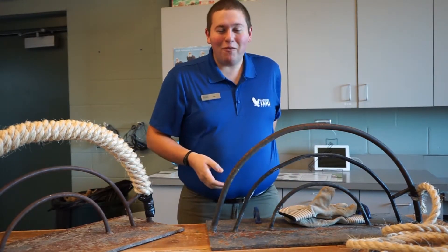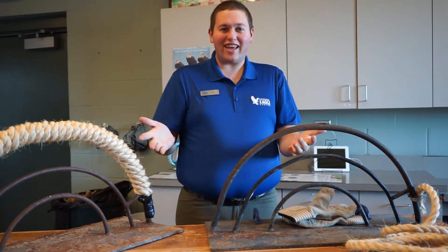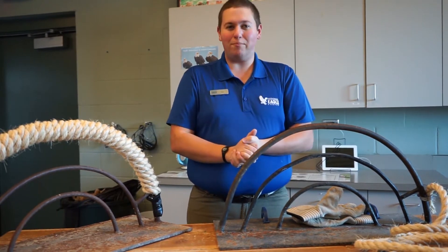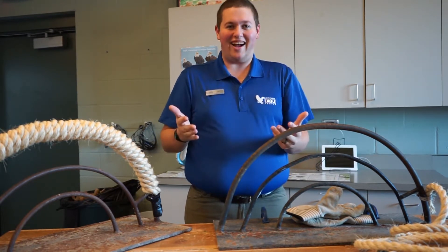Well hello everyone and welcome back to another adventure in Eagle territory here at the National Eagle Center. My name is Jared and I'm going to take you on a walkthrough talking about one of the most important subjects for our ambassadors — their footwear. And by footwear I'm talking about what they sit on.